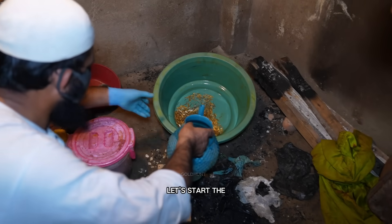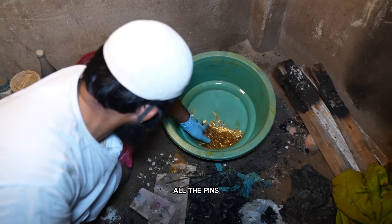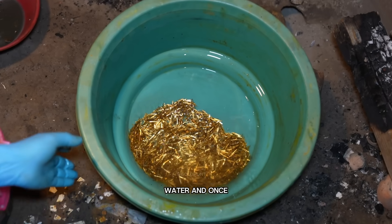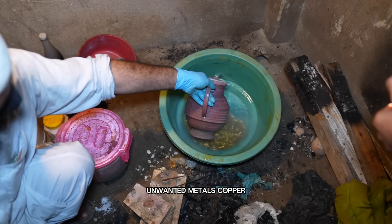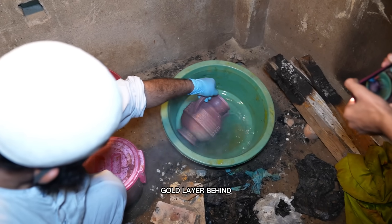Let's start the process. First, we'll add some water into the container and make sure all the pins are properly settled. Now we'll add a little more water, and once that's done, we'll pour in some nitric acid. This acid will dissolve all the unwanted metals — copper, brass, and iron — leaving only the gold layer behind.